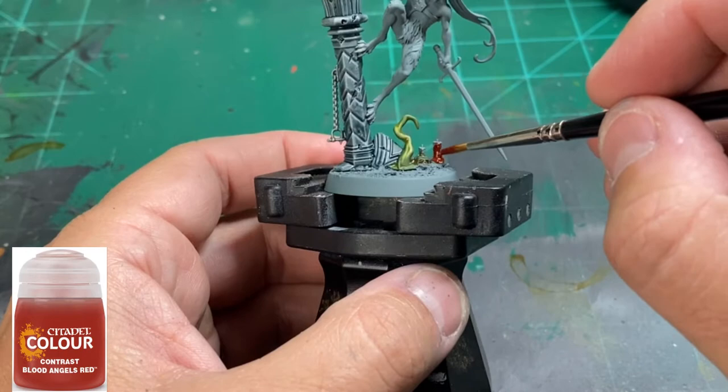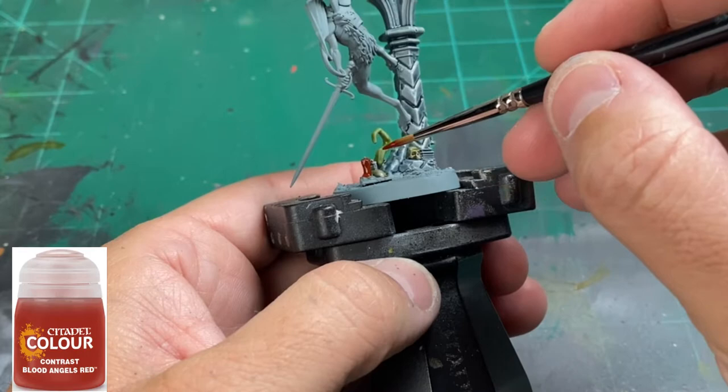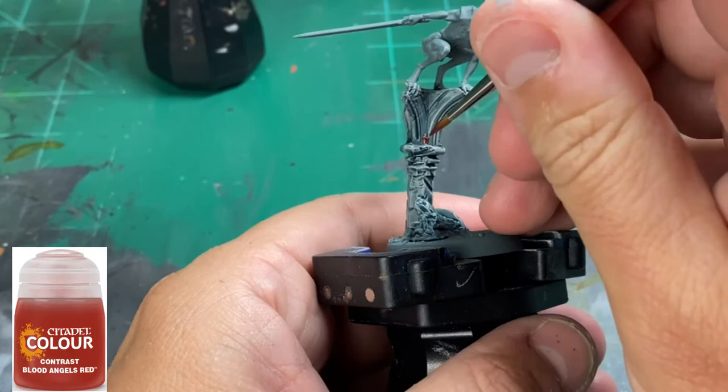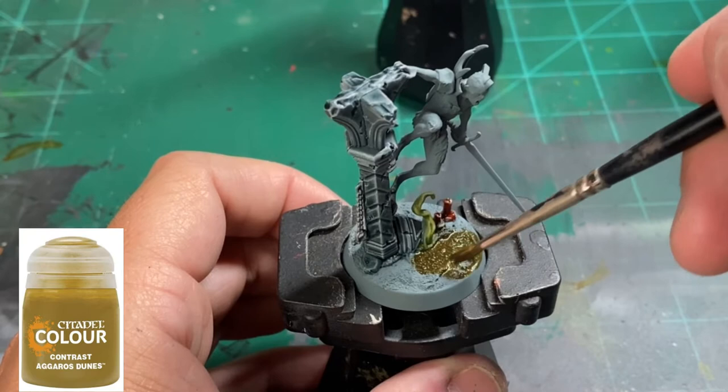For our candles — the two on the base and the one on top of the ruin — we're going to use Blood Angels Red, another contrast paint. It's a very deep, vibrant red, and it's going to make those candles look very old and demonic. For our base color, we're going to use a little bit of Agros Dunes, which is also a contrast paint.